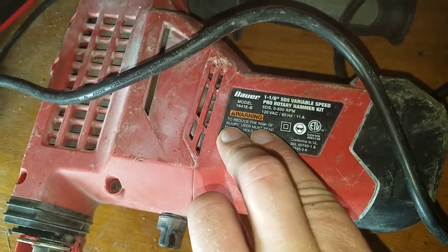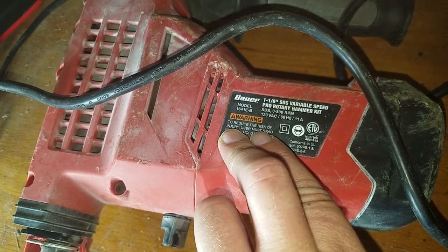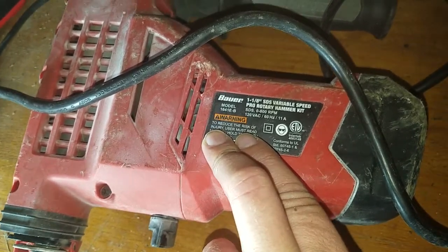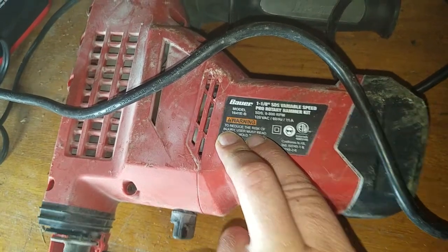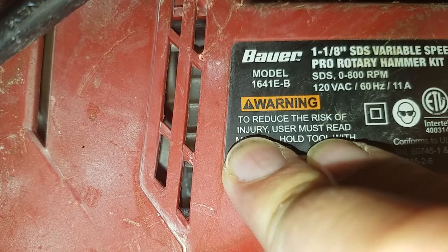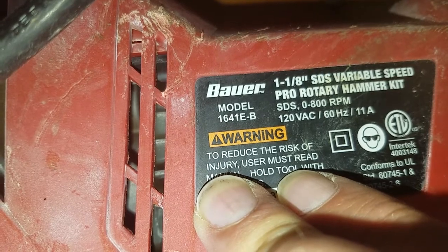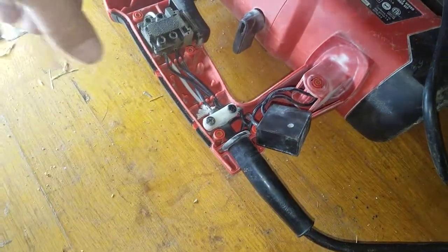What is up y'all, this is JT. This is the Bauer 1 1/8-inch SDS variable speed pro rotary hammer. It's not pro by any means, but it does get the job done. As you can see, it's already beat up. This is model 1641E-B and it says 0 to 800 RPMs.